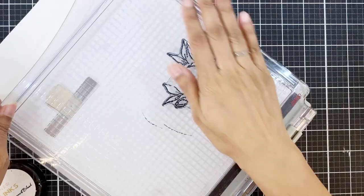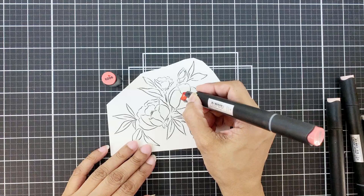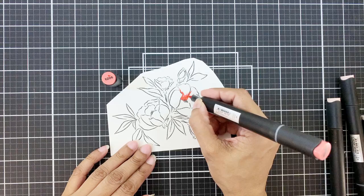To start, I'm using my stamp positioner today to stamp onto Crest Solar White cardstock — this is 80 pounds, by the way. The ink I'm using is the permanent black ink, which is perfect for alcohol markers and also watercolors.